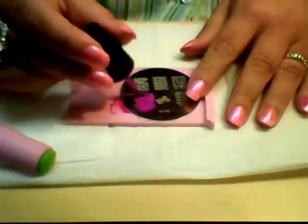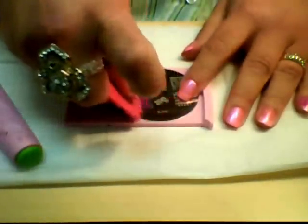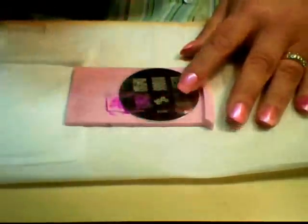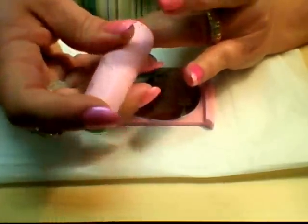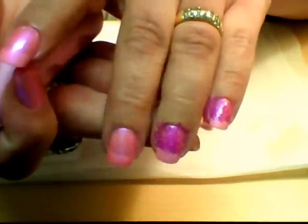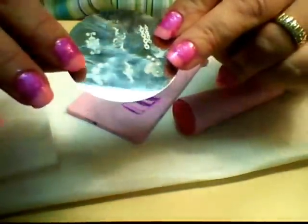Then I continue stamping each one of my nails except for the thumb, because I'm going to be doing a slightly different design on the thumb. I do the other three fingers the same way — just paint, scrape, and stamp — trying to line the stamp up and keep it as even and straight as possible.